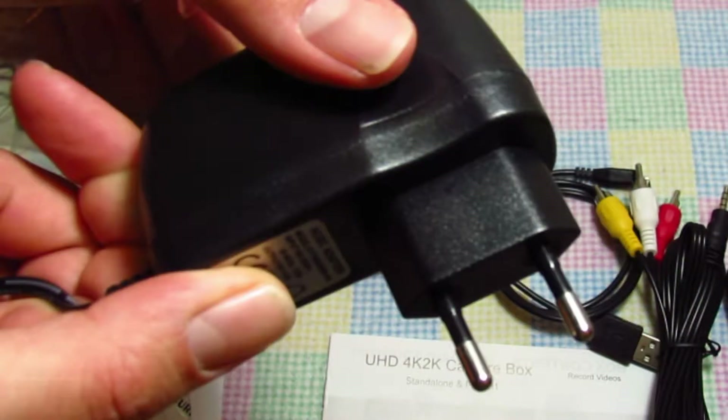I do have to warn you, this was shipped with a 5 volt 2 amp European power adapter, and it will not work in the US without some kind of other adapter.